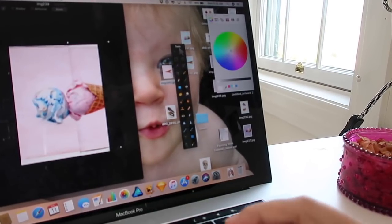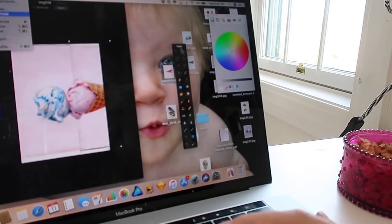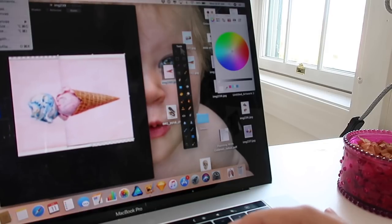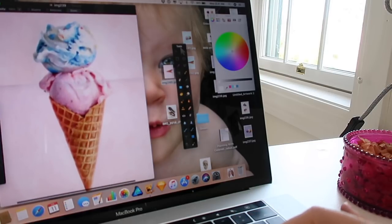I'll zoom in here and then go to Image and Reveal Canvas. Now I can see more or less my entire image. I'm going to rotate the canvas 90 degrees to the right. There it is, and you can see obviously the seam.